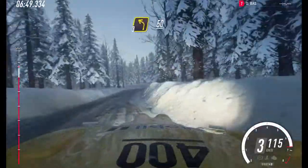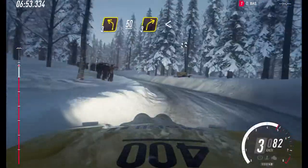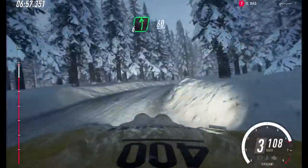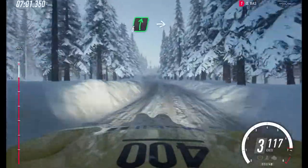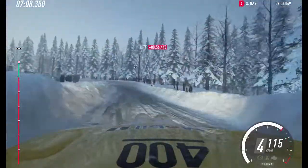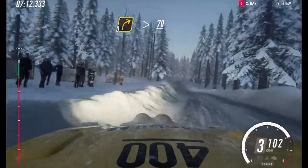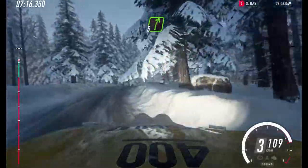50, 3 left long. 50. 3 right long. Opens, into 6 left. 60. Keep middle of a jumps. Into 6 right of a crest. Into 3 left long. 60. 3 right, tightens of a crest. 70. 5 right, over a long crest.